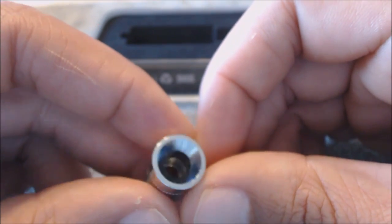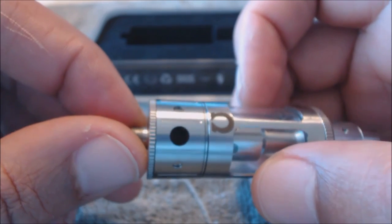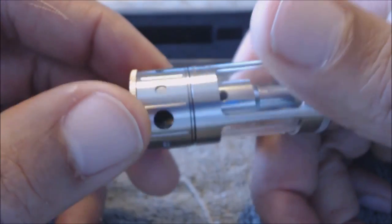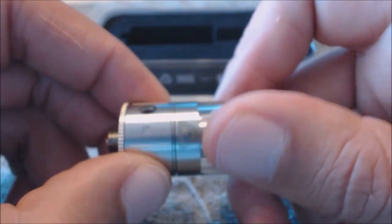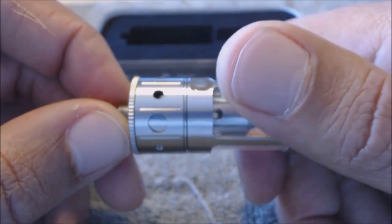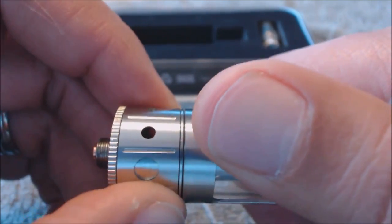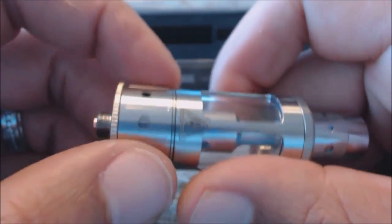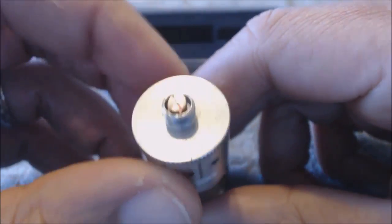On the bottom there's the airflow ring with one massive hole times three — three massive air holes. It has three different sizes: largest, smallest, and medium. Each setting opens or closes those three holes. It clicks into place nicely and is smooth to turn. It has little rivets on it for grip, and it's been working flawlessly.